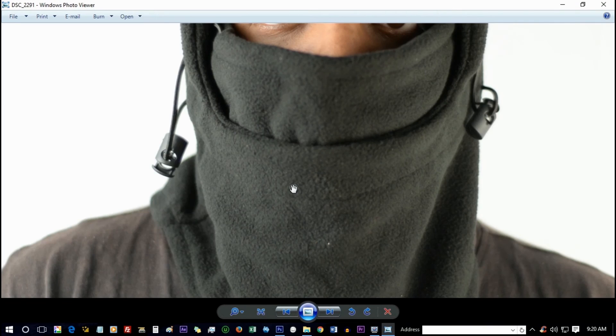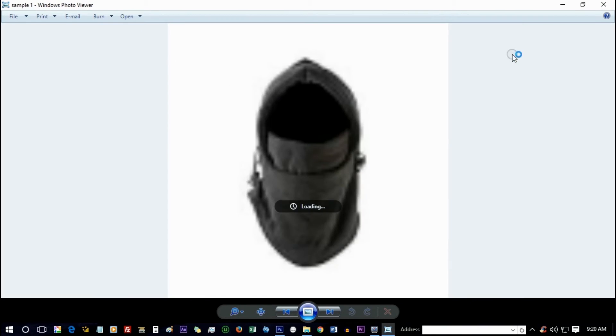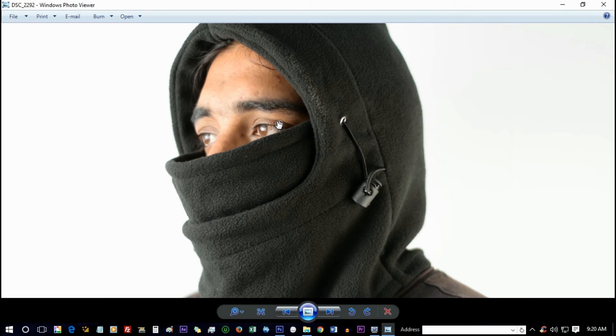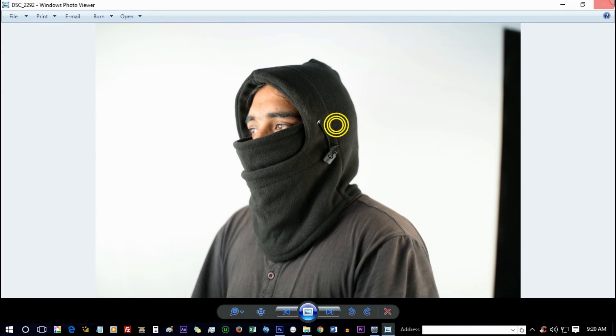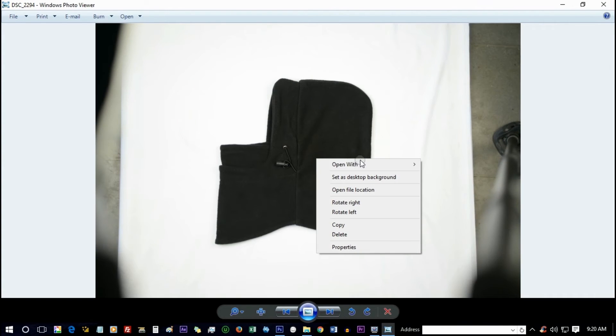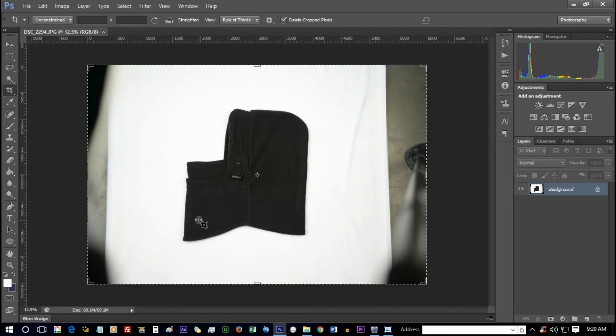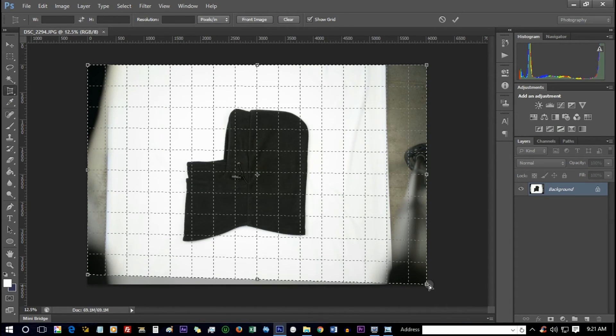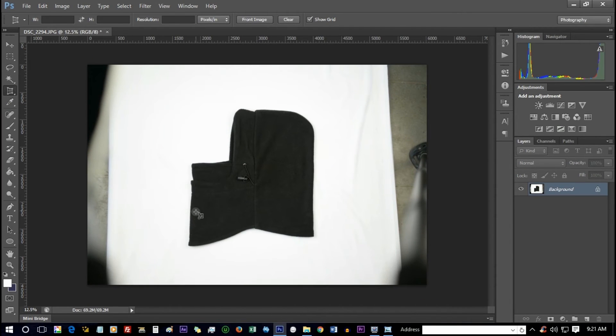We are done with this angle. Here, first I will adjust the perspective and then work on adjustments — the workflow is the same as the previous one. It is all about getting the angles and the details right.